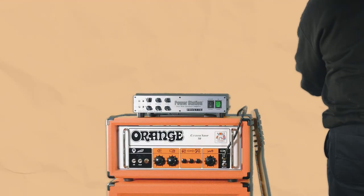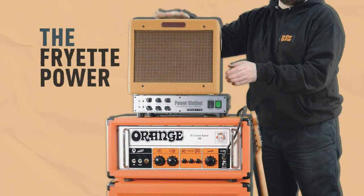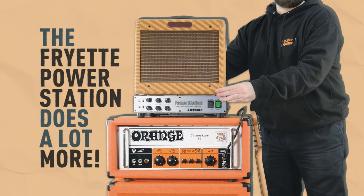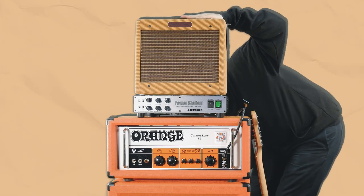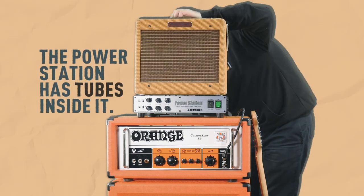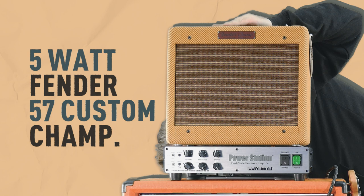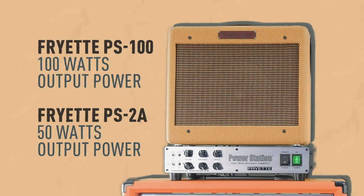We've gone over one of the most commonly used functions of a reactive load box, but the Friette power station does a lot more than just lower signal volume — it can also make it louder. Unlike a lot of its competitors, the power station has tubes inside it, just like your amp. That means it can take the signal of a 5-watt Fender combo and boost it. The PS100 that we are using today has 100 watts of power, whilst the more budget-friendly PS2 outputs 50 watts of power.